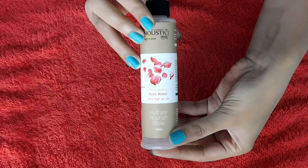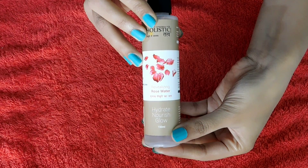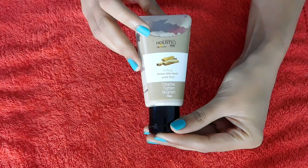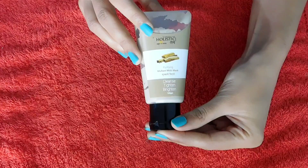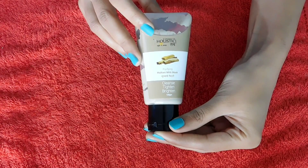Friends, we need rose water. This rose water is from Holistic Tattwa — I am using all the products from there. Next, I will use muletani mitti. Many of you ask me which muletani mitti is good, so I will recommend you this muletani mitti.